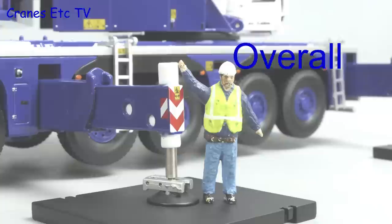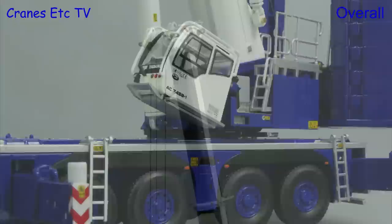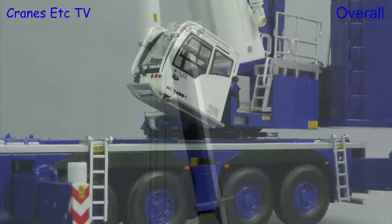IMC has produced a high quality model of this seven axle mobile crane. It is well made and combines a high standard of detailing with lots of good functionality. And of course this crane would also look very good in different company colours. Overall the whole realisation of the model is excellent.